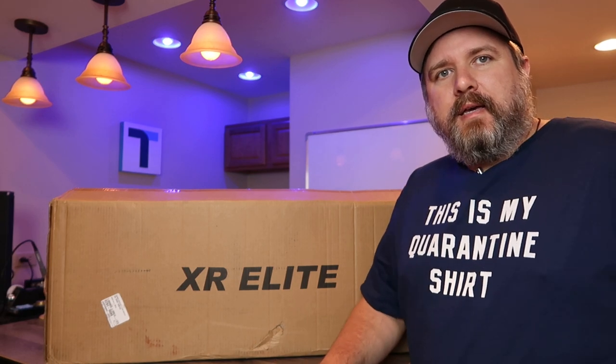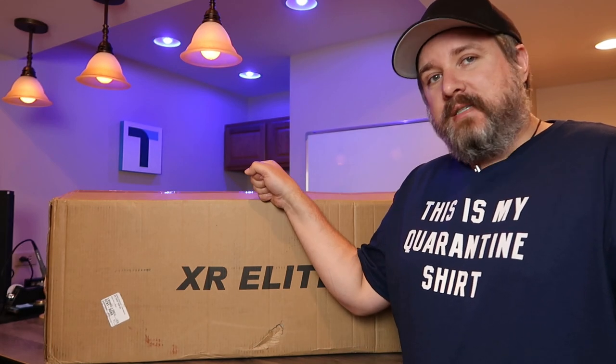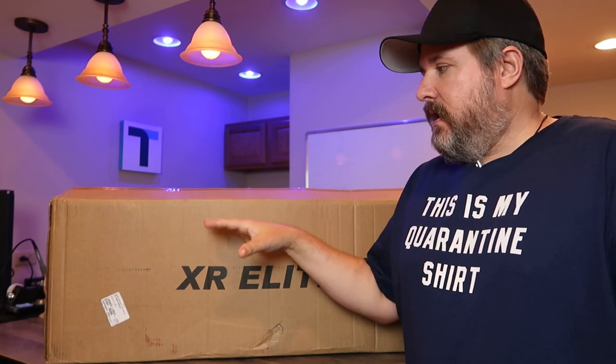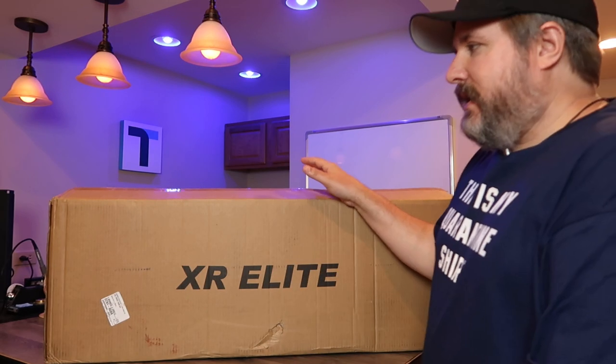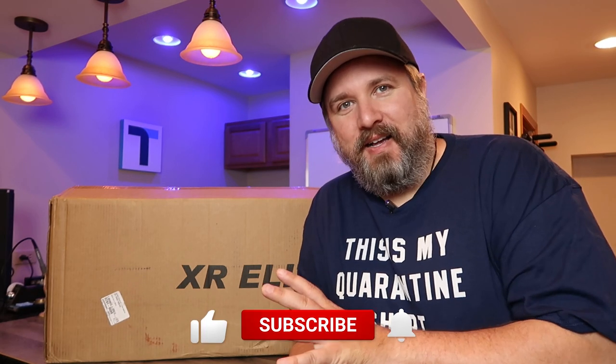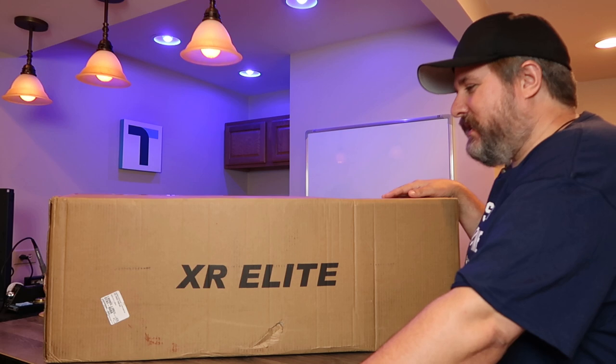Hi everybody, this is Andrew from TS4Tech. Today I ran out of space on my table for this unboxing, so I'm going to do an unboxing over here of this electric scooter from GoTrax. I'm in my quarantine shirt and still haven't gotten a haircut or beard trim in a while, so I'm looking a little bit like a mountain man — but let's just ignore that and focus on the scooter.